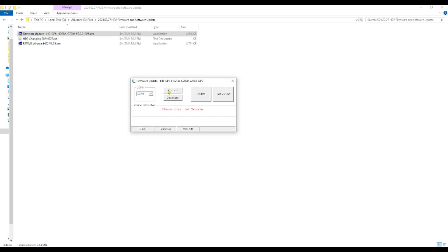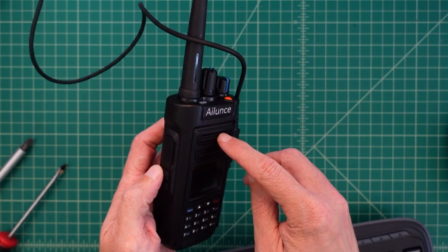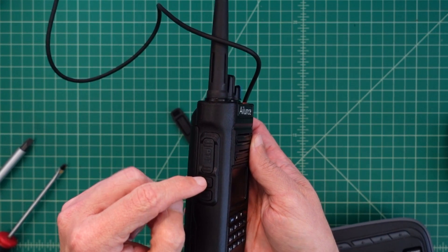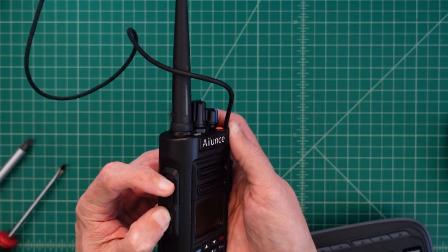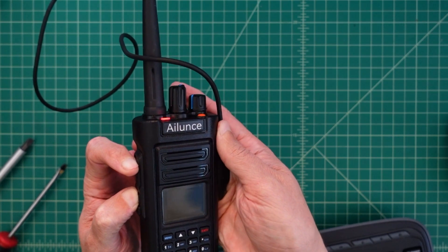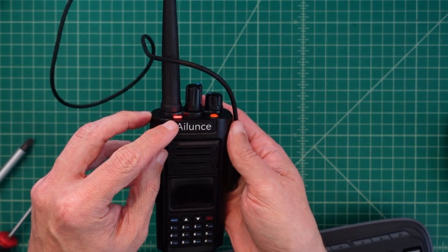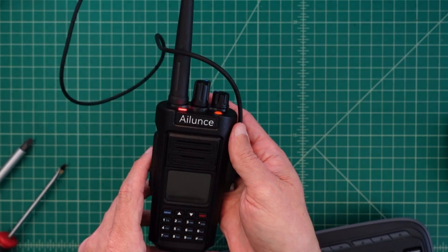It says I'm connected, and it says please click to get the version. I clicked Get Version but it doesn't seem to be doing anything. Here's the problem — I didn't have it in device firmware update mode. In order to do that, I need to press Side Key 1 and the PTT button at the same time, and while those are being pressed, turn the radio on. When that happens I've got a red light — so let's go back and try to run the software again.